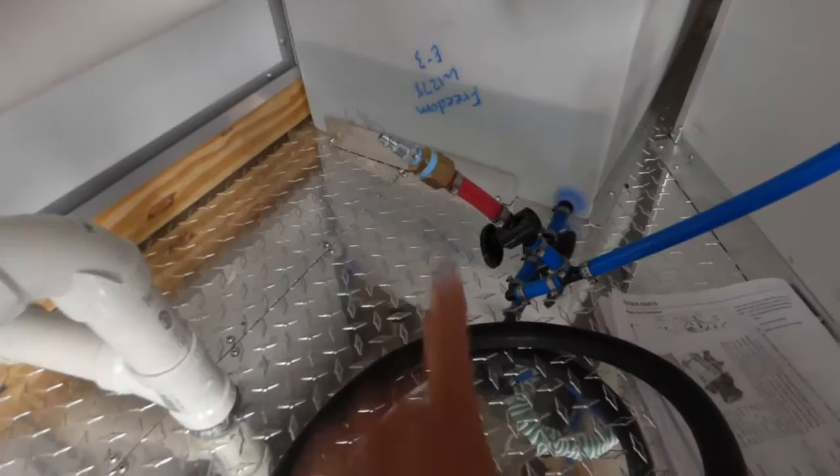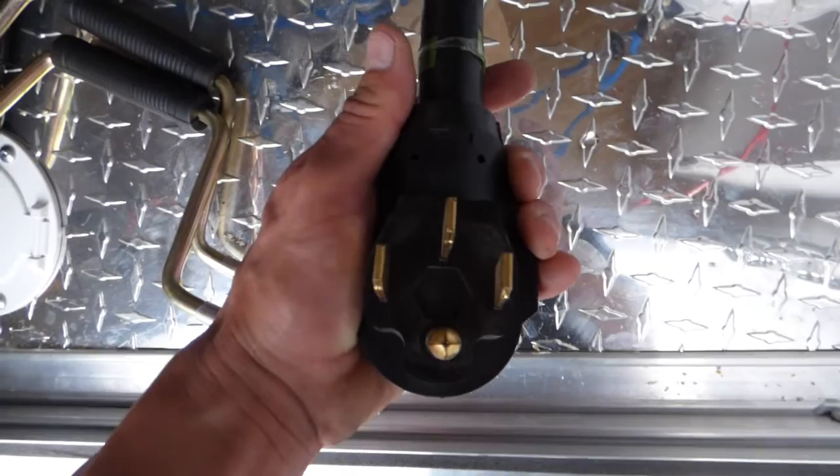100 amp electrical package, 25 foot power cord, and that is a 50 amp plug. That is the plug you'll need to plug into a generator or shore power.